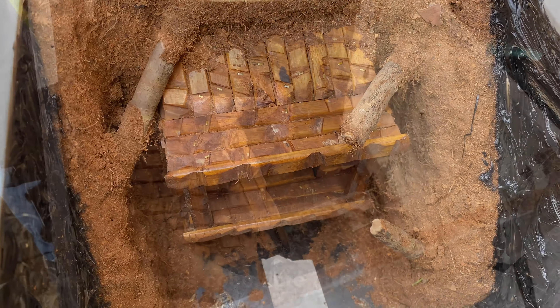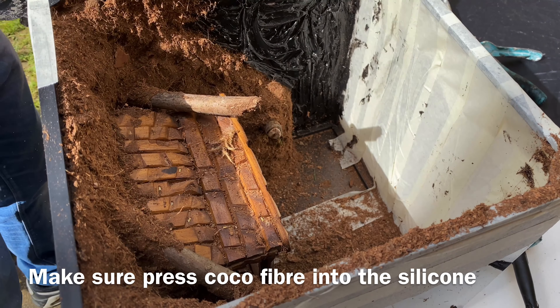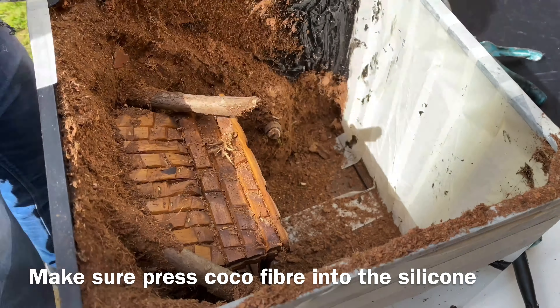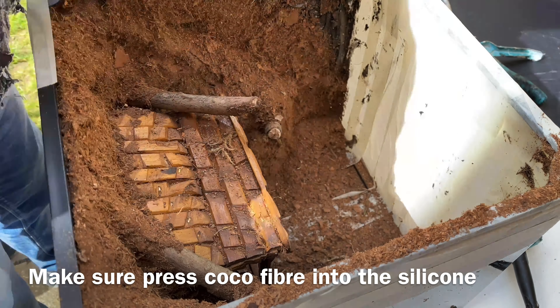We've covered both sides — so let's try and fix this now. Press coco fiber into it so it's just going to go all the way around. There's now one solid coco fiber wall.